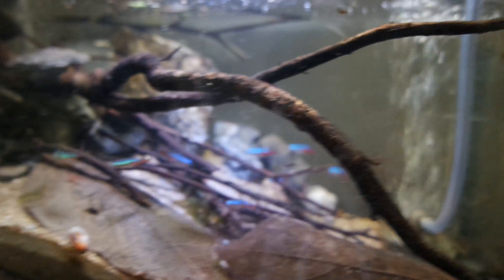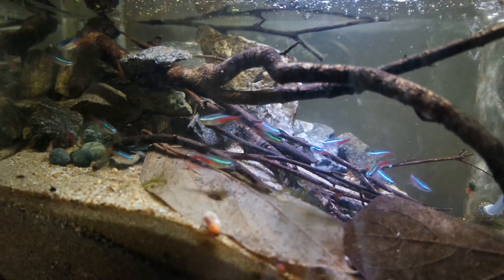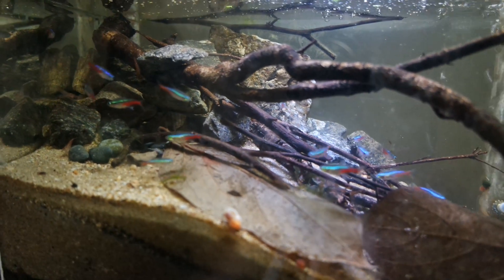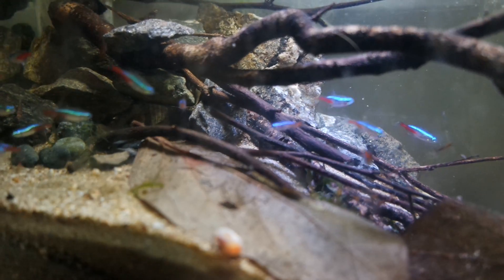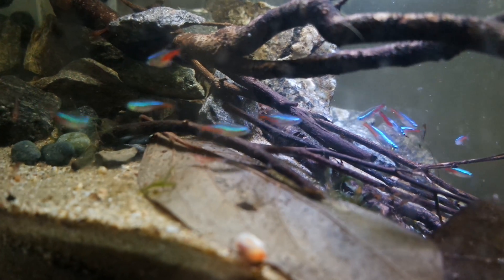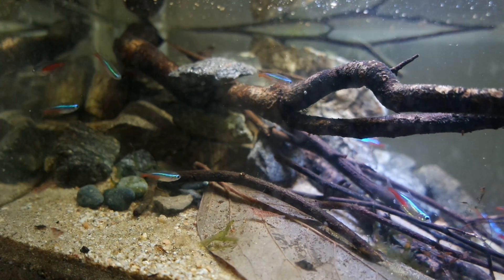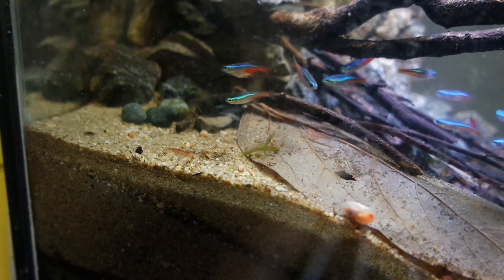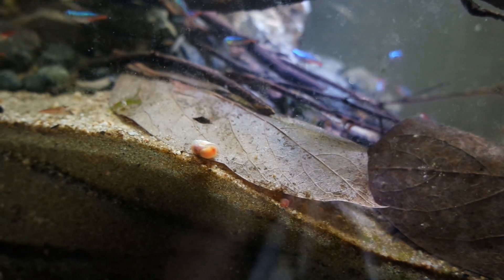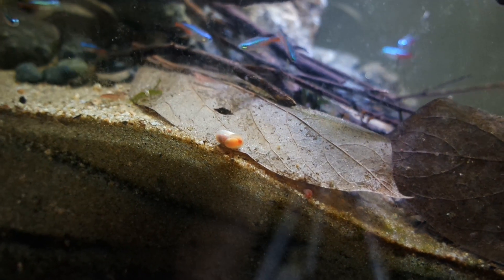As far as the stocking goes, I have 15 neon tetras in here and I have not had a single death yet — they're all doing well. I also have some cherry shrimp; I started with 15 but I think there are a lot more now, probably around 30 or 40. They like to hide. And I also have a bunch of ram's horn snails, which are also breeding — there are a whole lot of baby ram's horns in here.